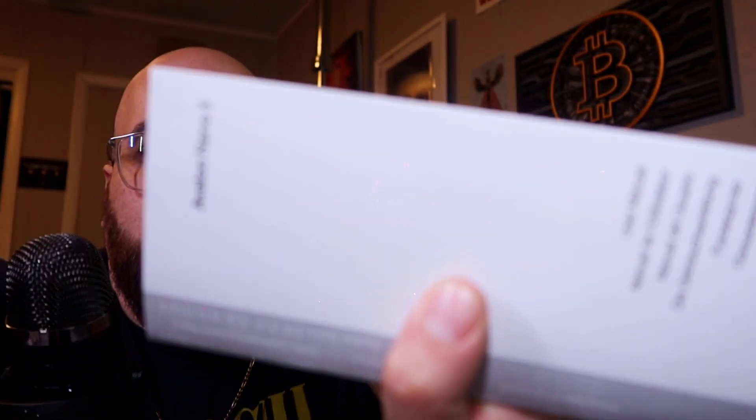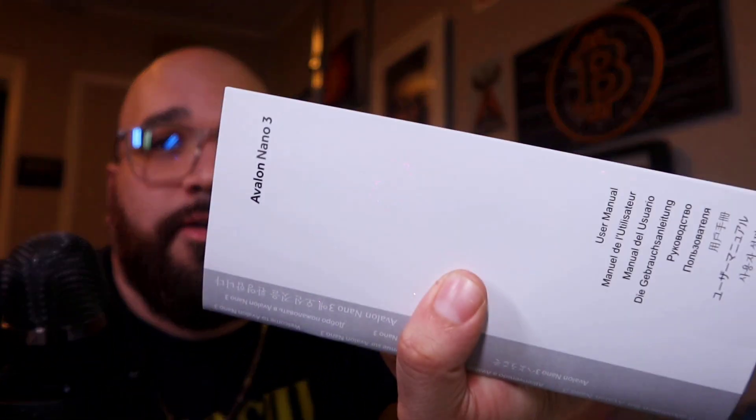Yo, thanks for tuning in to the 89th episode of JTalks Crypto. This episode I'm going to be talking about the Canaan Avalon Nano — I actually thought this was a scam.